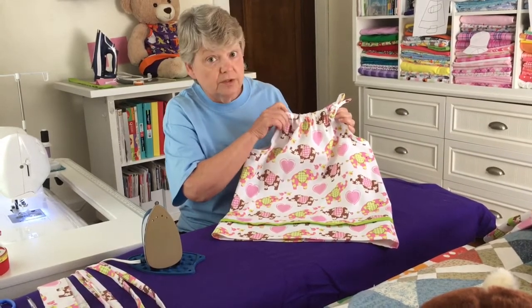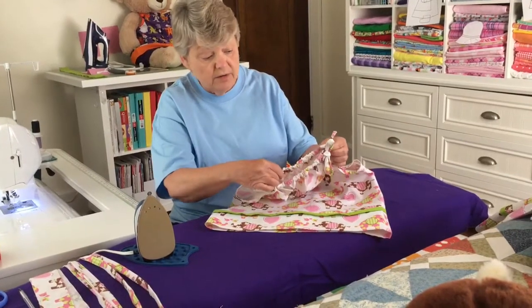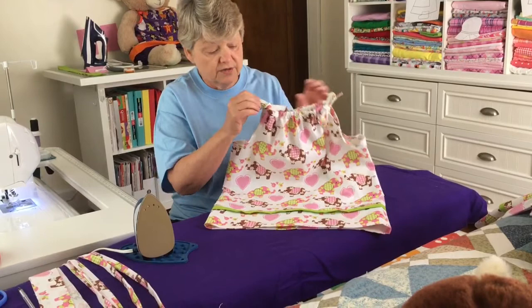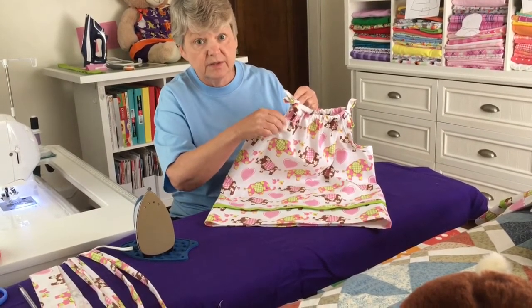I'm going to continue on in showing you some additional pieces. Up here on top, from our pillowcase, are the actual ties for the sundress. We've also enclosed the arms in a bias tape.